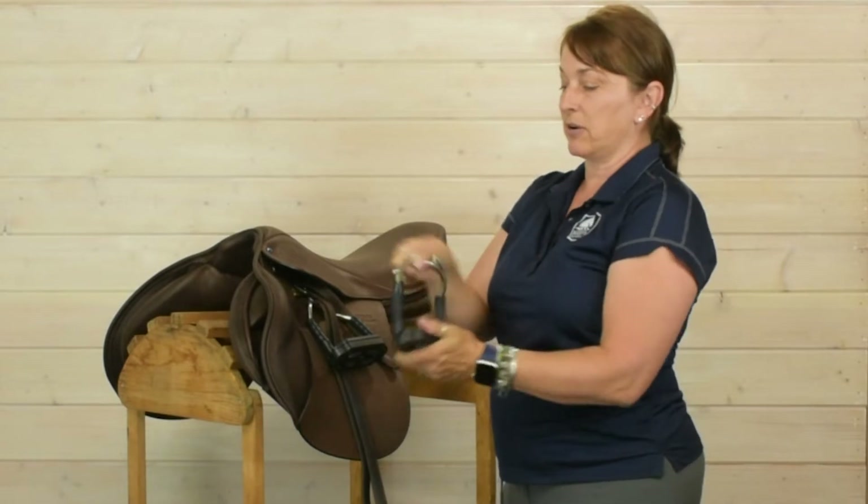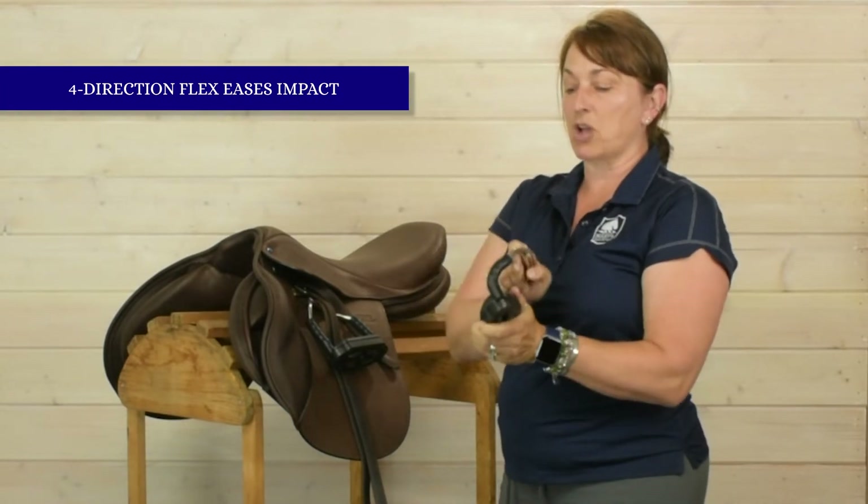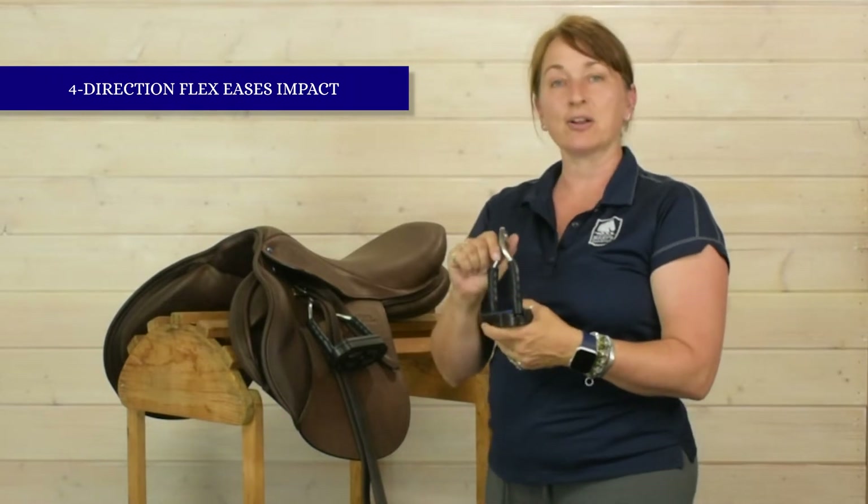It has a joint here for flexion so that there's shock absorption. And remember, shock absorption is great for the rider but it's also great for your horse and his back. So whatever is shock absorbing for you is shock absorbing for your horse too, and that is a bonus.